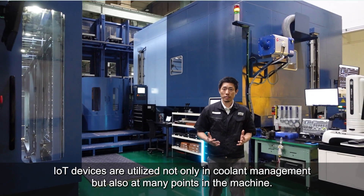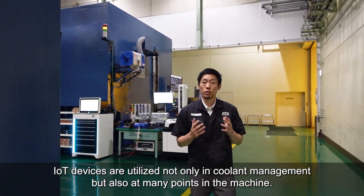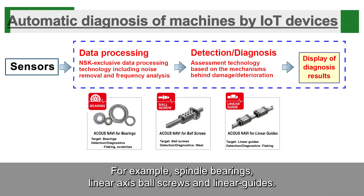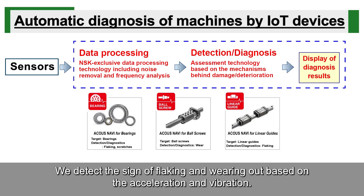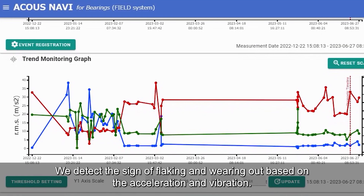IoT devices are utilized not only in coolant management, but also at many points in the machine — for example, spindle bearings, linear axis ball screws, and linear guides. We detect the signs of flaking and wearing out based on acceleration and vibration.